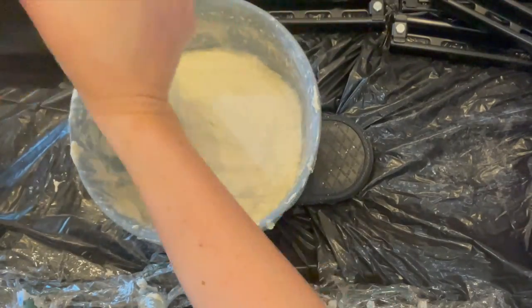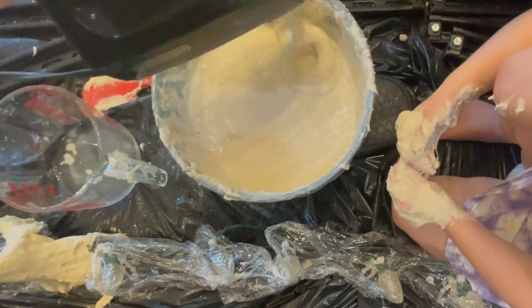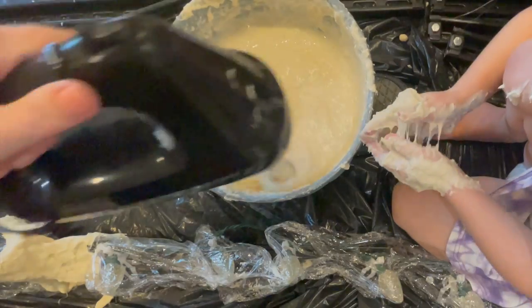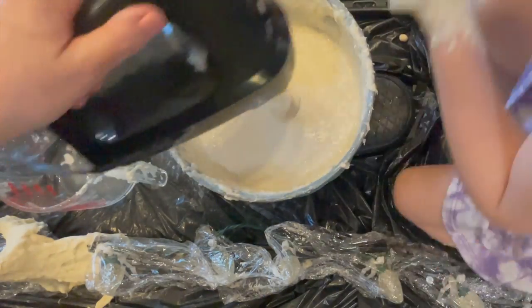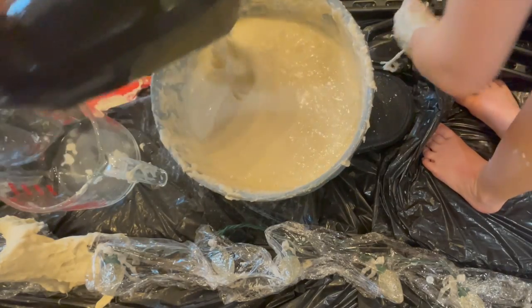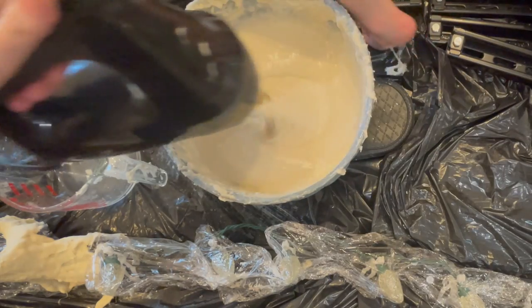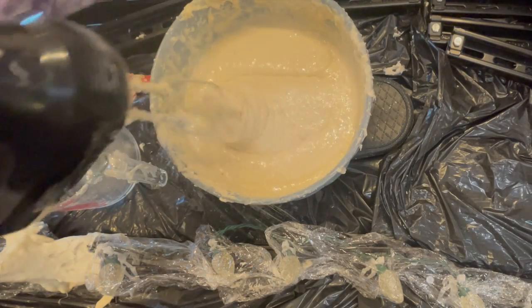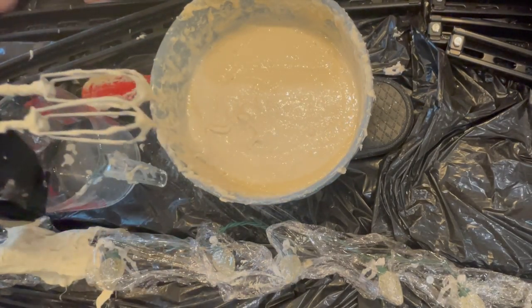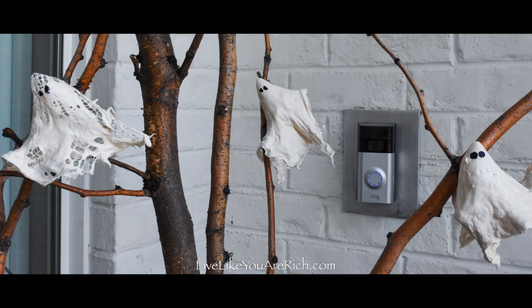The right consistency is that it's going to be easy to stir with a spatula, but it will still be pretty thick. I found that this was the right consistency here — you can see how easily the mixer goes through it, and when I use a spatula it would stir very easily.